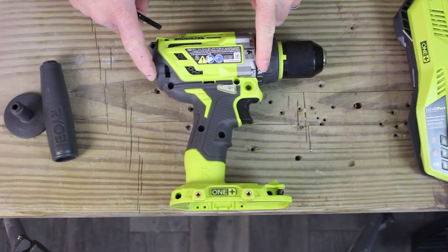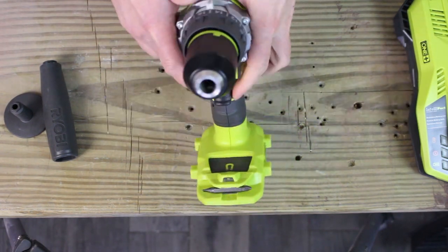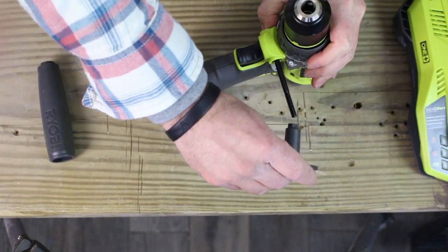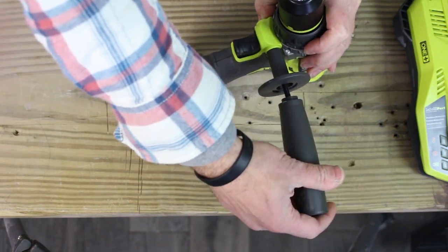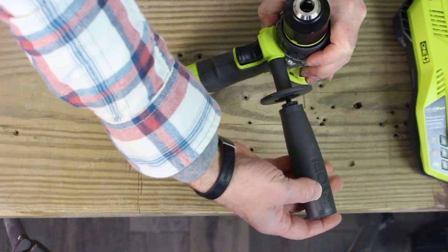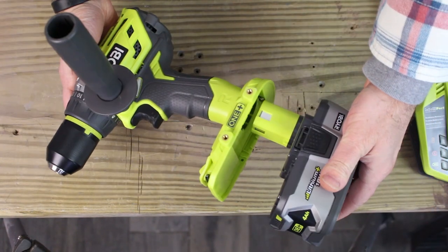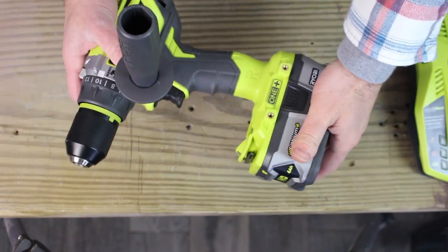You can place the handle on the hammer drill either on the right side or the left side. I'm going to put it on the left side for now. The handle comes in two pieces—there's the first piece, here's the second piece—and you just spin the larger portion of the handle on clockwise. The battery slides into the hammer drill like so until you hear the click, and then you're good to go.